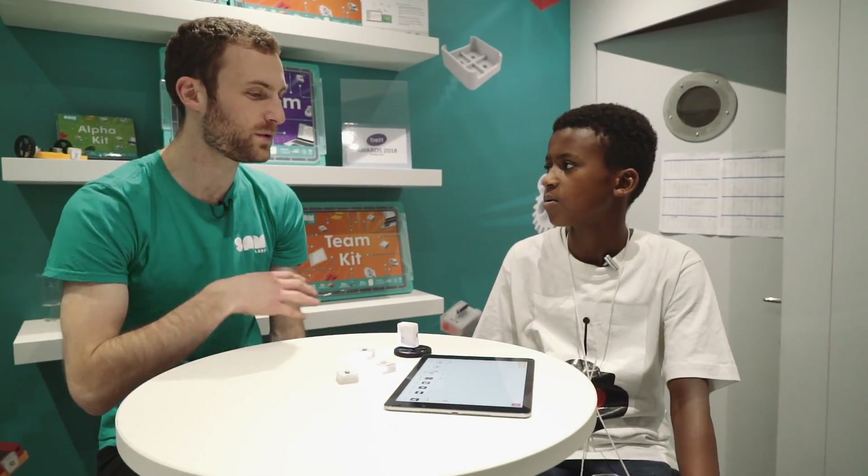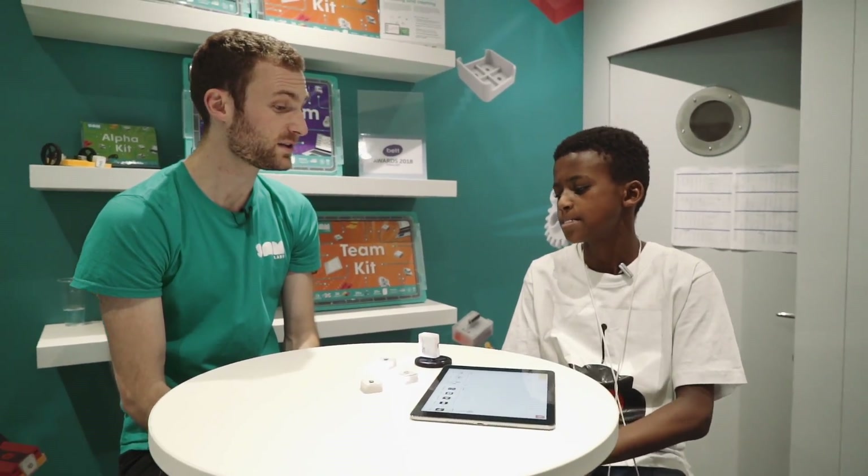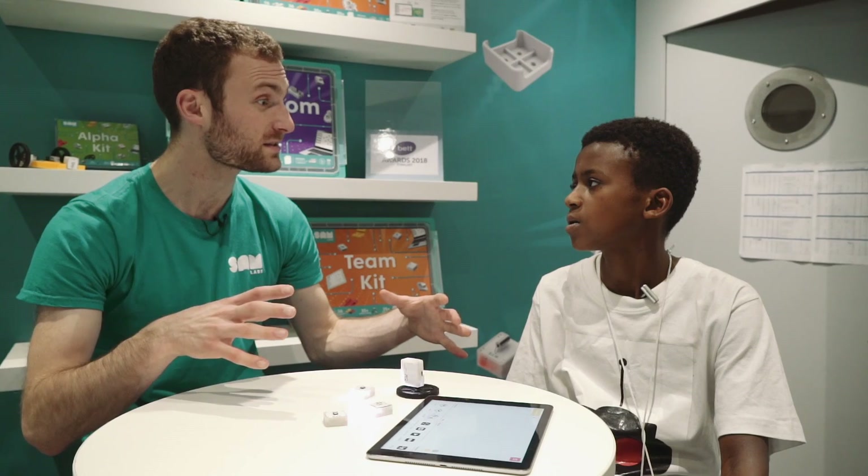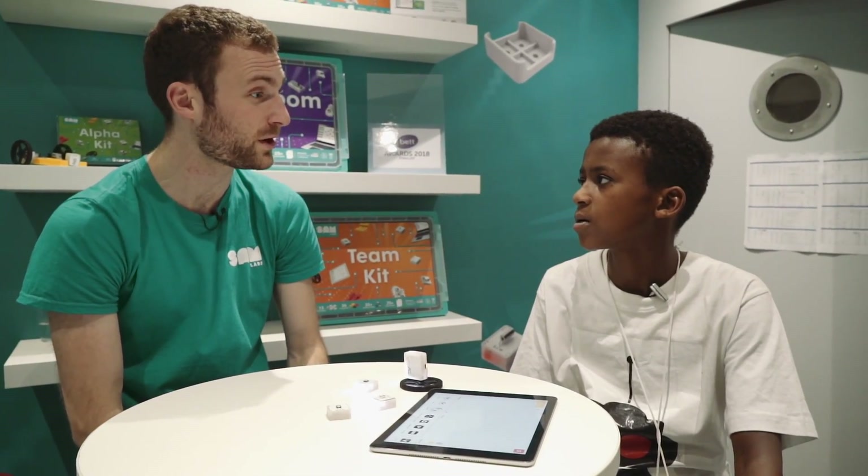What inspired you to start your business? I wanted to make an easy way to start teaching kids about coding and how to allow them to understand how the world is built around us, and then how to start creating things to maybe build their own companies and their own products.